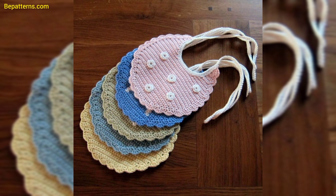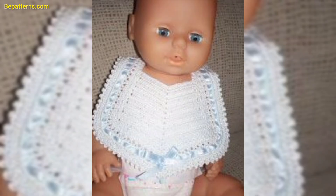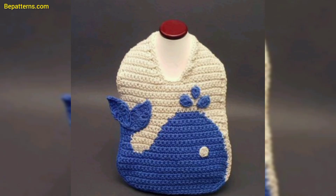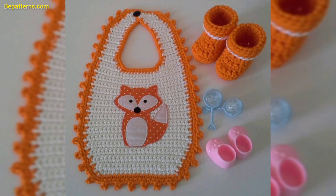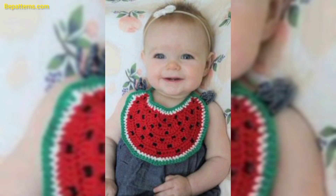Welcome to my YouTube channel, how are you all? I hope you all are good. God bless you, friend, and always be happy. In this video, I am providing you very gorgeous and very trendy designs for crochet baby bibs. These designs are so stunning and so unique.